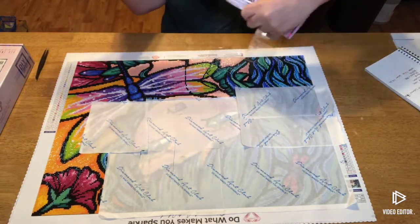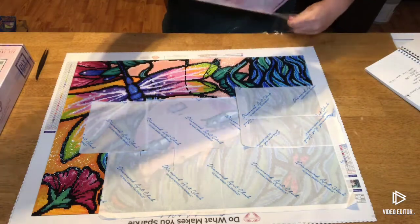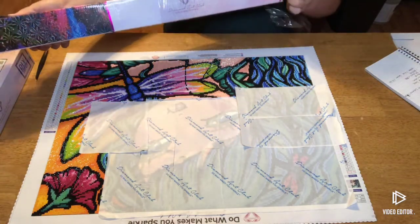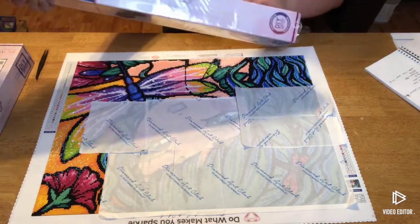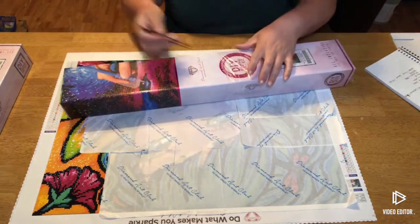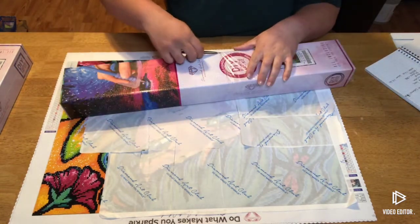It retails for $44.99. I will have it linked in the description so you can go directly to it. I will also have a link where you can receive — I believe it's 15% off of your order. I do not know if it is your first order or if it's any order.